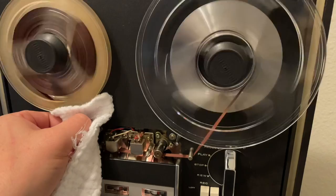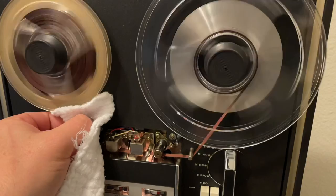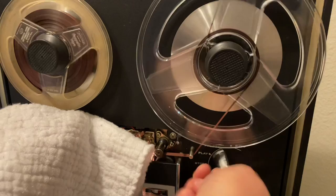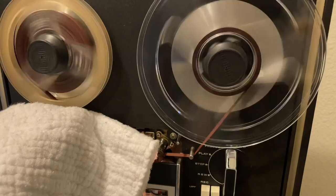Finally got it fed through the transport correctly and it seems to be doing well — it's coming off the old reel. I'm applying just enough pressure that it's not stopping or stressing the tape, but the cloth is making continual contact. Let's go ahead and stop it and see what we've got. It definitely looks like it's doing something, so I'm going to try a different angle and a fresh piece of cloth.